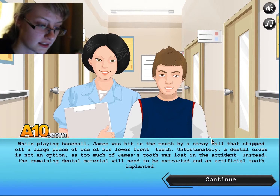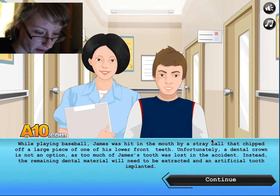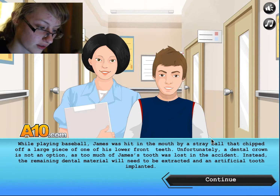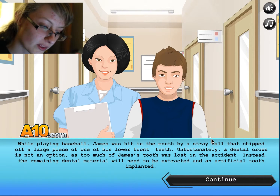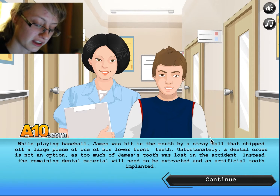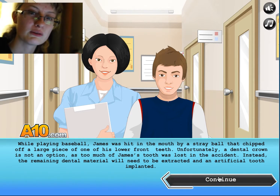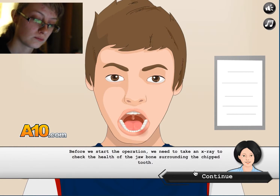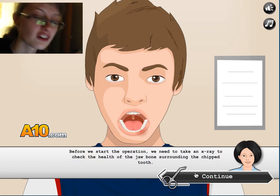While playing baseball, James was hit in the mouth by a stray ball that chipped off a large piece of one of his front teeth. Unfortunately, a dental crown is not an option, as too much of James' tooth was lost in the accident. Instead, the remaining dental material will need to be extracted and an artificial tooth implanted. Shouldn't you be going to a dentist? Since dentists do teeth? But that's just me being illogical.